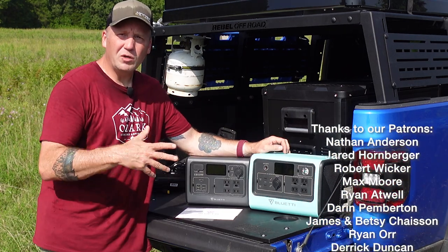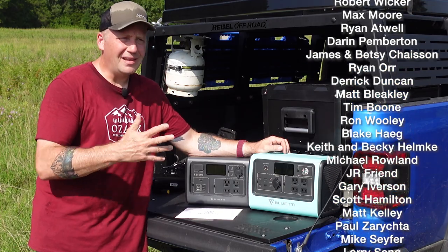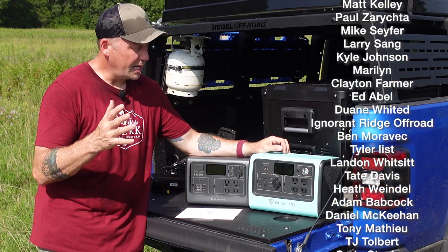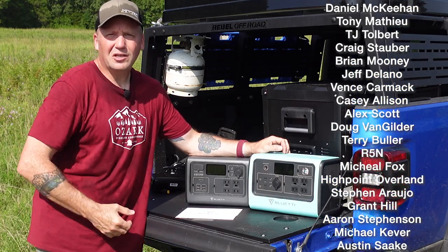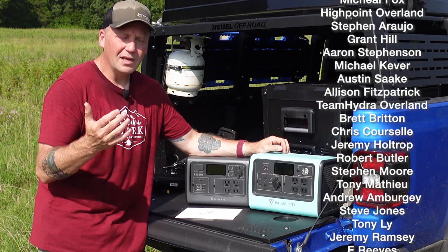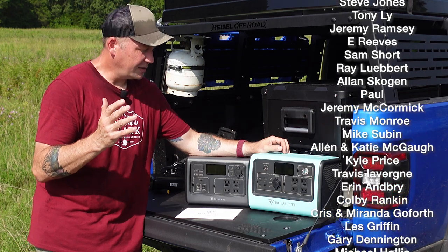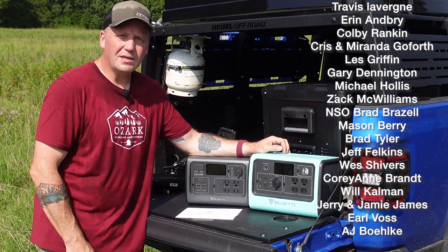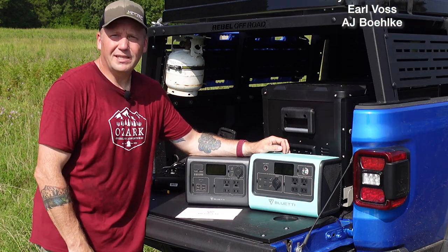I hope this was helpful. If you would, please like the video and subscribe to the channel. We've got a lot of great stuff coming — more gear reviews, more trip videos. If you're liking this channel, take a look at our Patreon and consider supporting us. It is our goal to do this full-time and hit the road when the kids graduate from high school. Links to everything are in the description below, plus the coupon code. We'll see you next time.